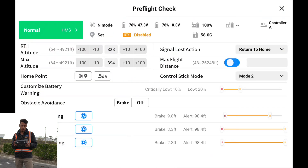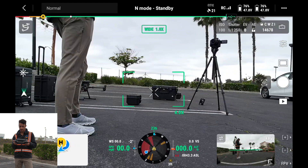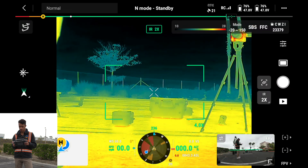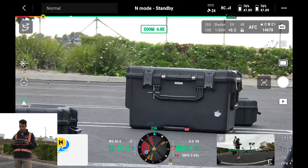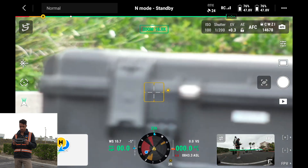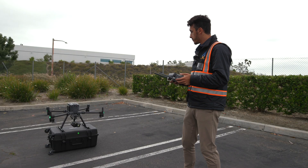I'm booted up on the DJI RC+ and entering the camera view. There's the FPV camera, and here's the H20N camera. If we want to flip between different sensors, we can click on the side buttons — here's our infrared. We can look at zoom capabilities and move the gimbal up and down. With the side buttons, we can zoom in. This is actually my first time flying with the H20N, and this is a beautiful sensor.